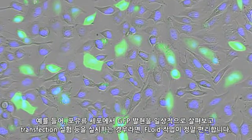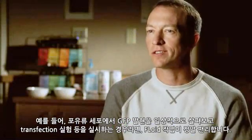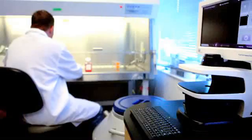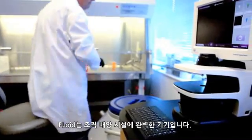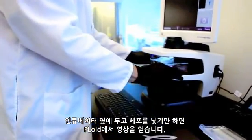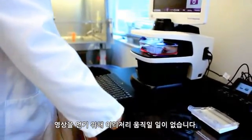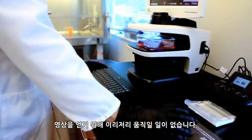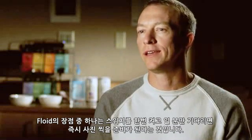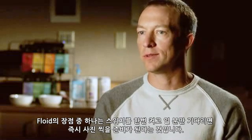Floyd works really well if you're routinely looking at GFP expression in mammalian cells doing transfection experiments, for example. Floyd is perfect for a tissue culture facility where people put it right next to the incubator — pop out their cells, take their image on Floyd, and they're right back in the incubator without having to walk down the hall. One of the beauties of Floyd is that you just flip a single switch, wait about a minute, and you're instantly ready to image.